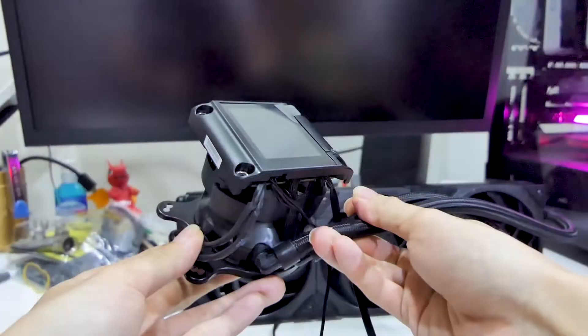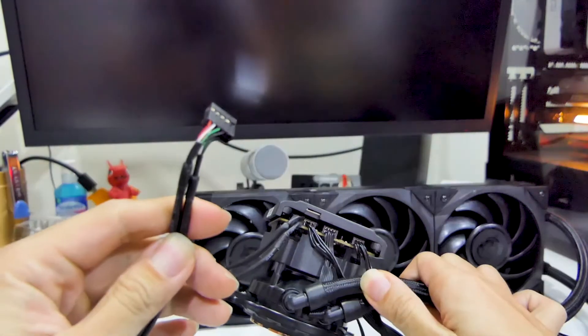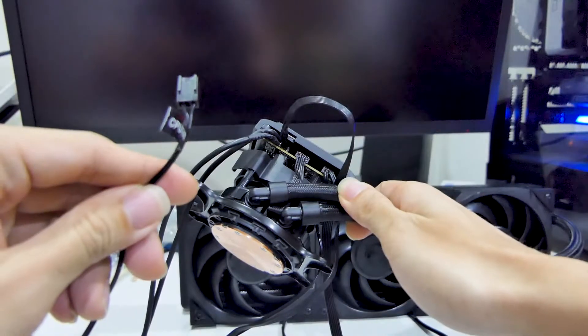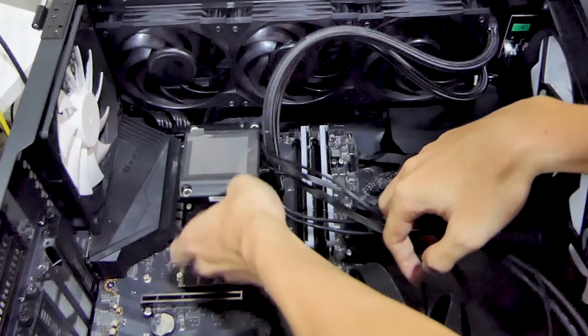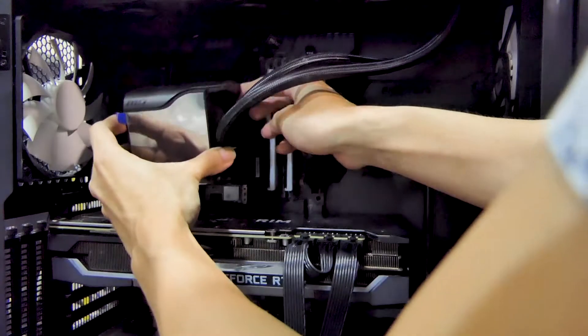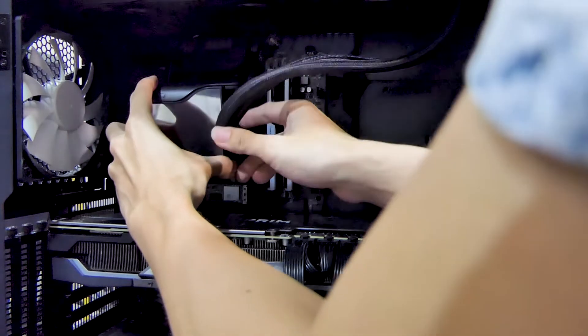Alright, time for the cons. Number one, there are quite a few wires coming out of the water block: SATA power, USB for the LCD screen, the fan splitter, and the CPU fan wire. Also don't forget the two tubings from the radiator. This may cause a problem if you are a wire management guru or a first-time PC builder. You also have to take into consideration putting the LCD cover back when you're done with wire management.